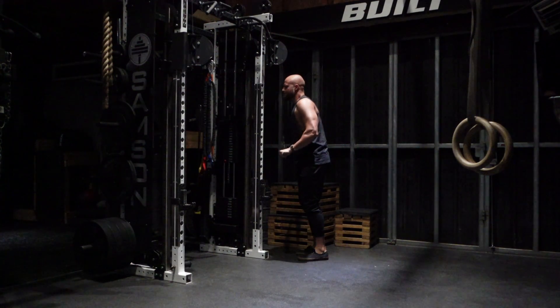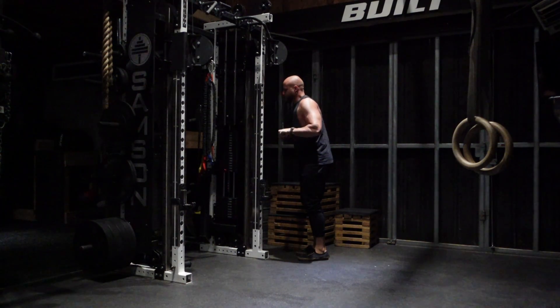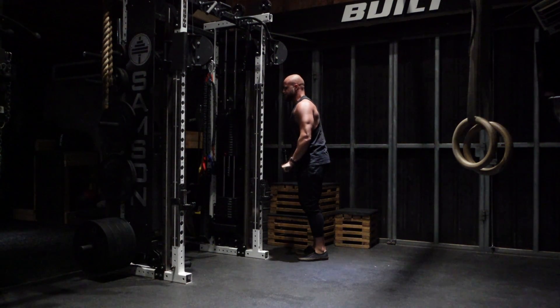I should mention I'm including direct tricep work as well as I go, just to build out the triceps and help my pressing strength.